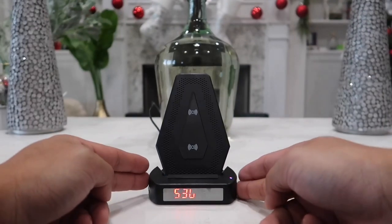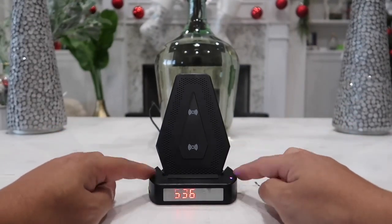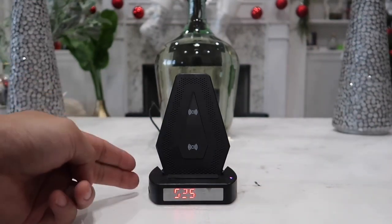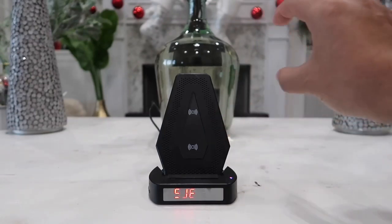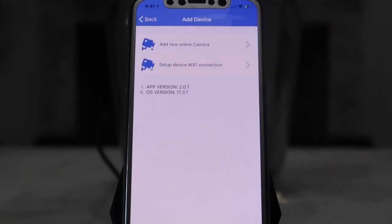Once the phone is directly connected to this device, head inside the app we just downloaded and view the camera by pressing the plus button in the top right corner of the app. Once we hit the plus button we are prompted with a new screen.